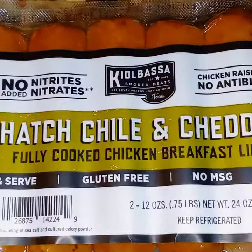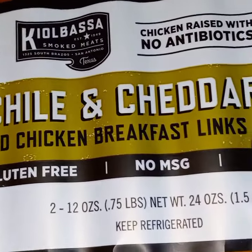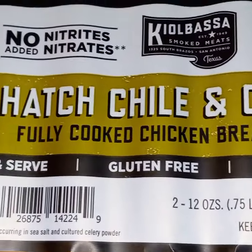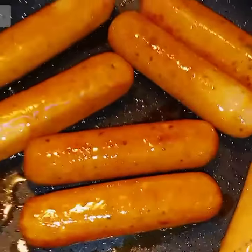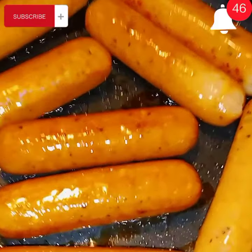Hey everybody, welcome to Razzie Dazzie Life Page. I came on today to do a quick little video because I've seen these sausages in Sam's and I've never seen them before. So I brought them home to fry them up with a little bit of avocado oil just to see if my husband will like them.